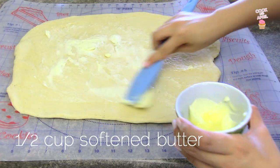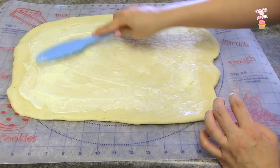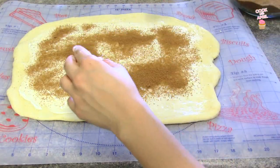Then you're going to place a half a cup of softened butter on the dough. After that, you're ready to sprinkle your brown sugar cinnamon mixture right on top.